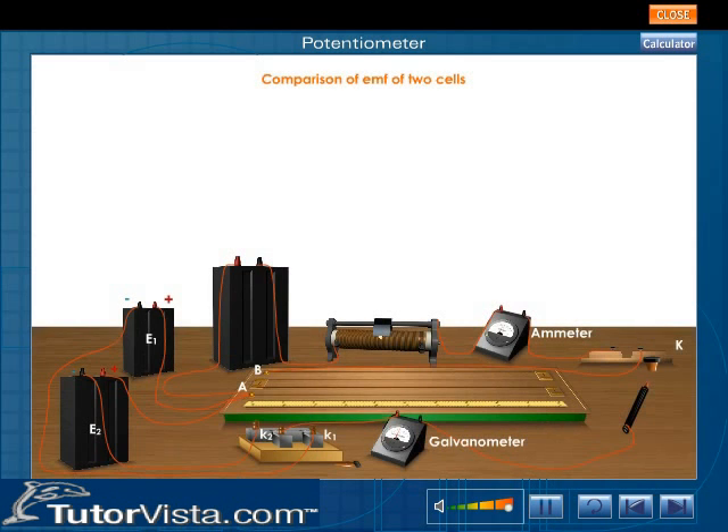Comparison of EMF of two cells. A potentiometer can be used to compare the EMFs of two cells. Arrange the cells as shown. The EMF of the driving battery is constant and more than that of the given experimental cells E1 and E2.